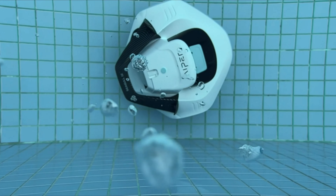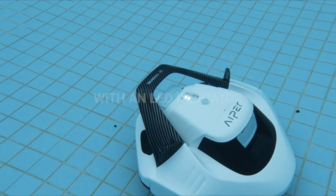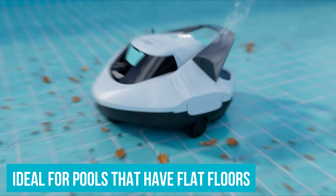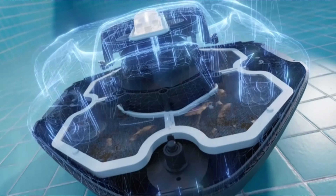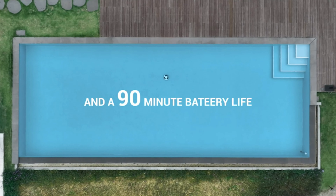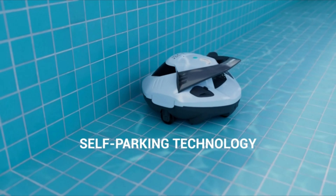During our first round of testing, we used whatever charge the unit already had, and it seemed weak and slow. We fully charged it for the other two uses, however, and found that it picked up a majority of the debris in our pool. The pool cleaner is ideal for pools that have flat floors and no slopes — it's only meant to clean floors, and in our experience, it did a good job cleaning pollen and other debris. It did pick up a good amount of leaves, but it's not the best pool cleaner for cleaning larger piles.